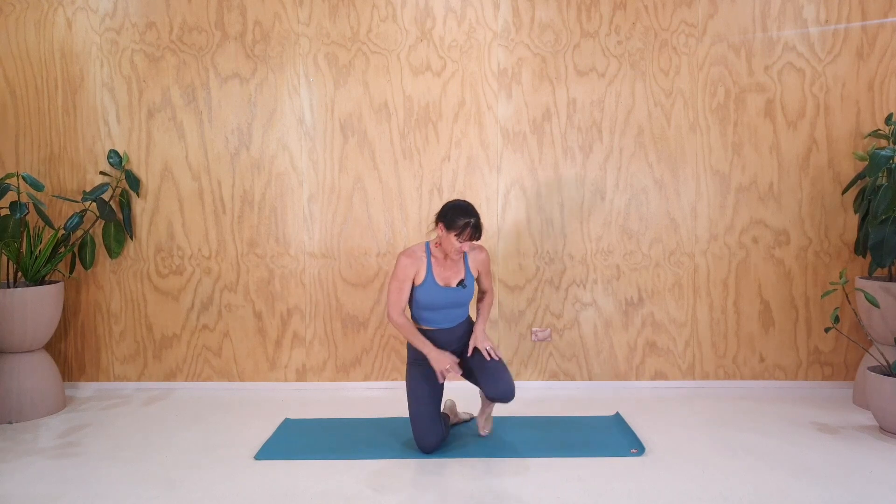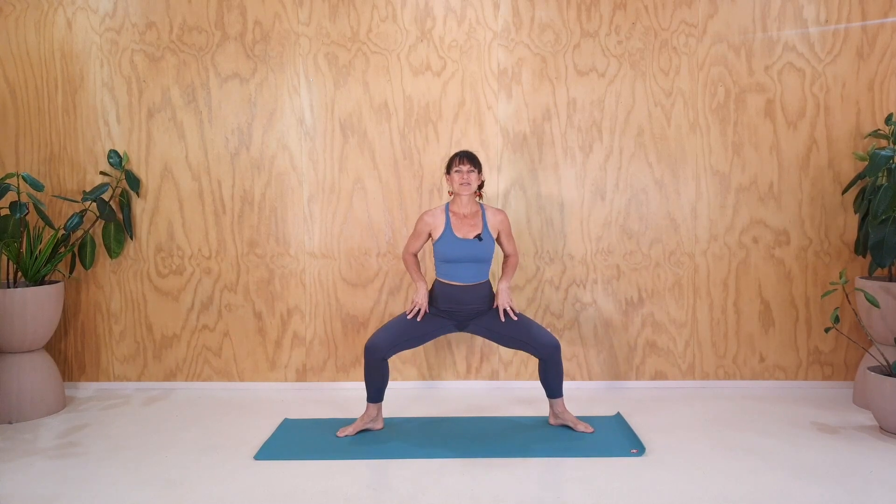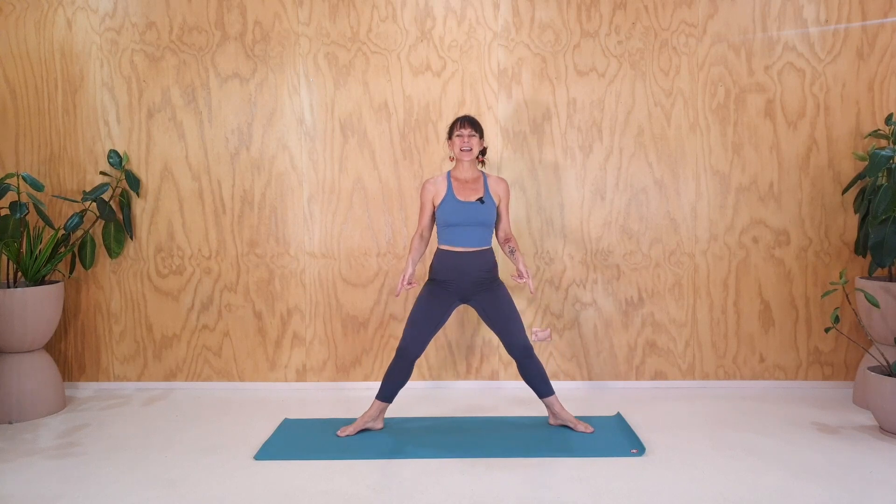We're going to start standing up. Widen the feet, we don't need any props. Widen the feet and turn the toes out. Bend and lengthen through the legs. As you bend and lengthen through the legs, let's just take a few breaths. We're going to inhale, reach up, exhale down. Inhale, reach up, exhale and down.